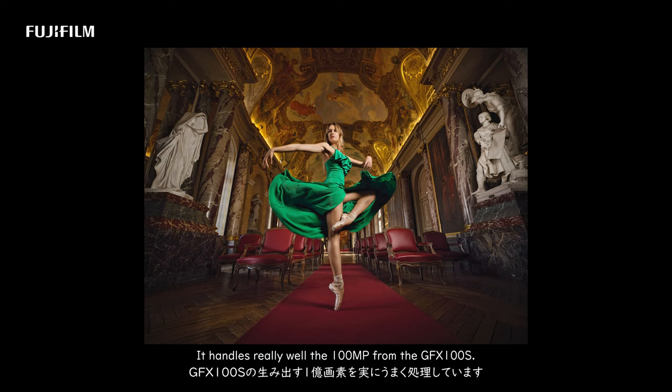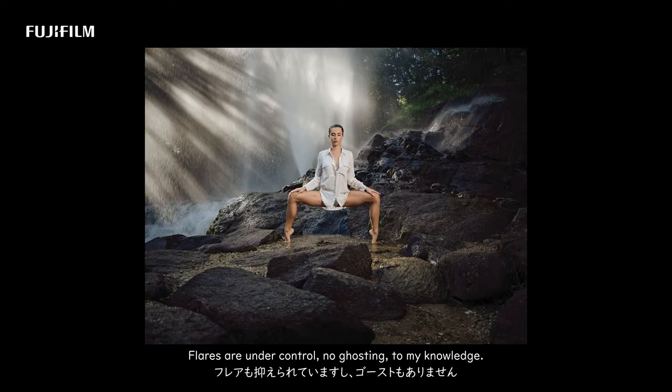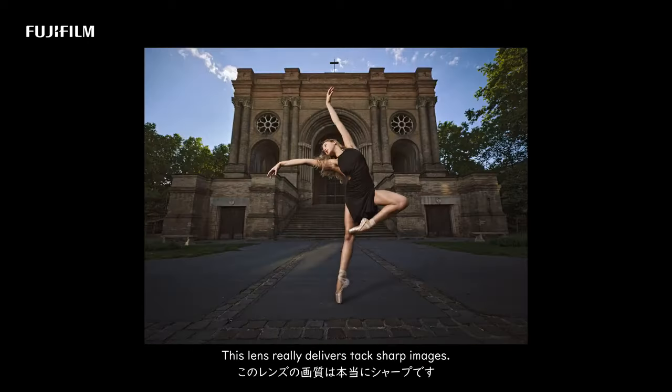It handles really well the 100 megapixels from the GFX100S. Flares are under control, no ghosting to my knowledge. This lens really delivers tack sharp images.